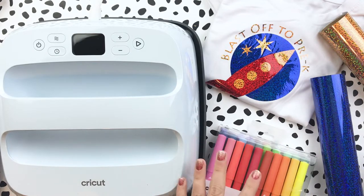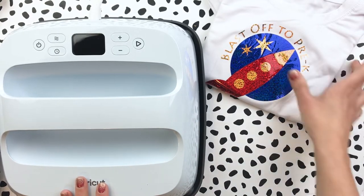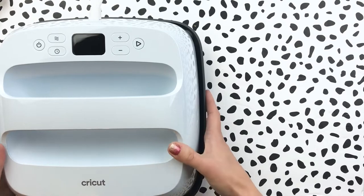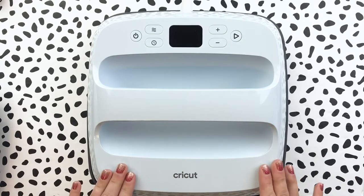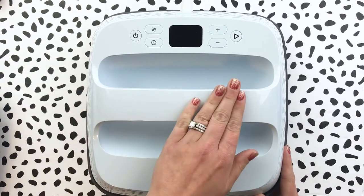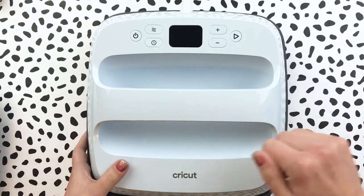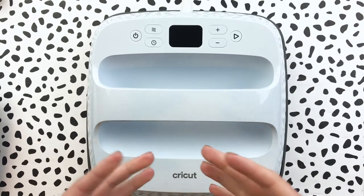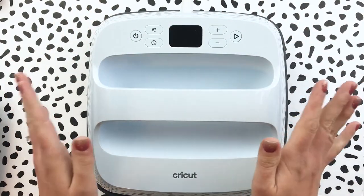Alright guys, let's go ahead and jump in. I'm going to move a few things out of the way so we can talk more about this amazing machine. You have an option now with the EasyPress 3 — it comes in a couple of different sizes. This one here is the smaller size, the nine by nine inch, and it is incredible. A lot of times I get frustrated with a regular iron because of the size — you have to go over so many different places. How much simpler it is to take it, do one press of heat, and you're done.